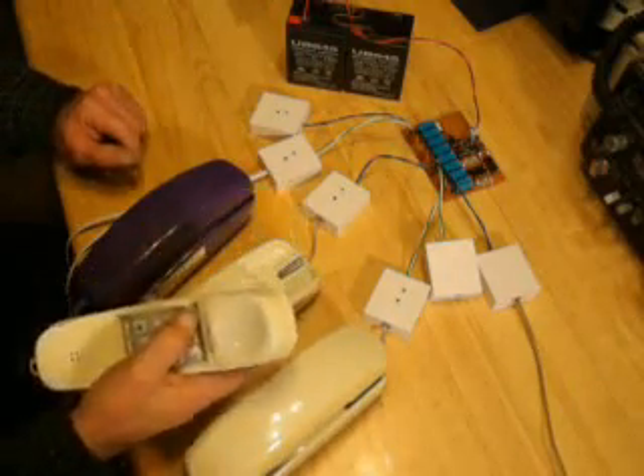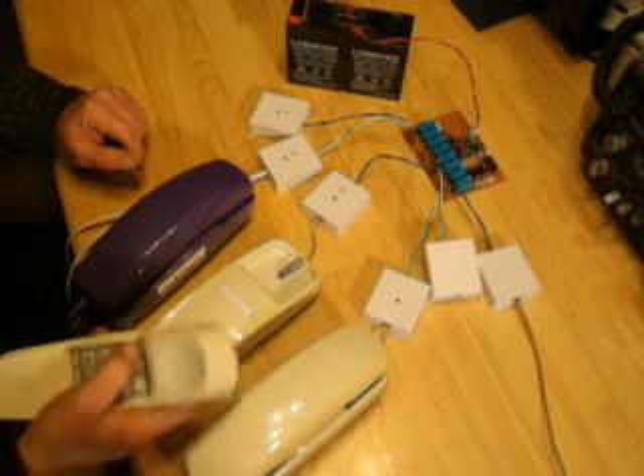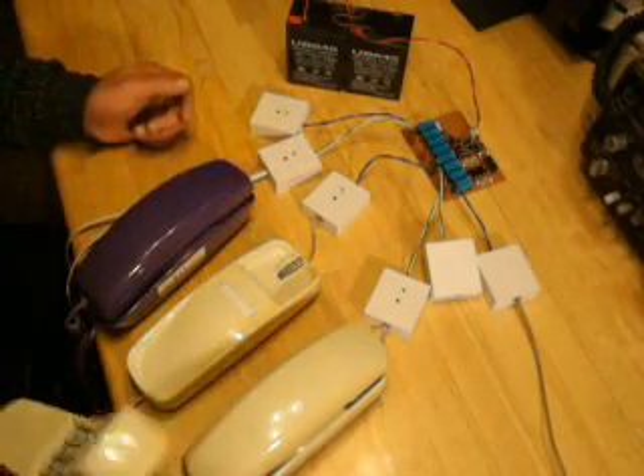You just pick up the phone, push the button for the station you want to talk to, sound the tone, they pick up the phone, you talk. Pretty simple.